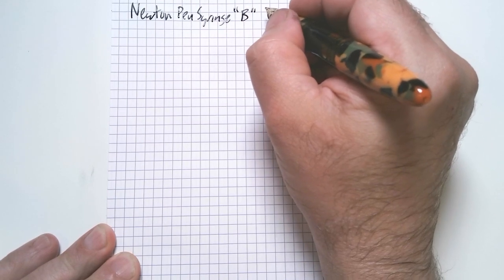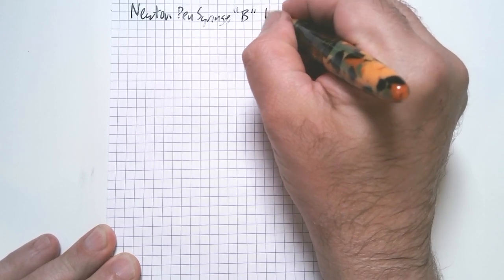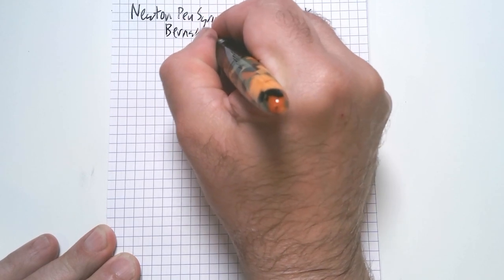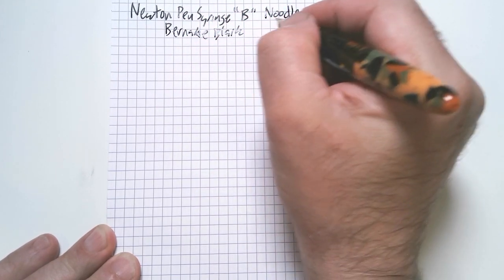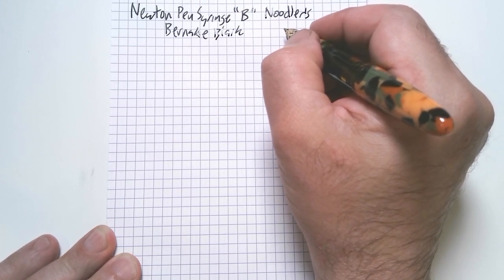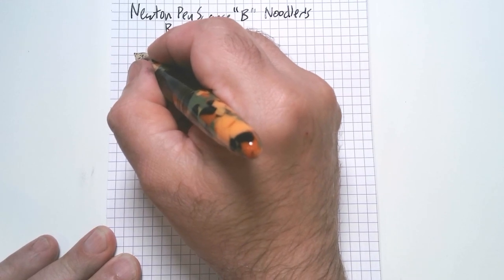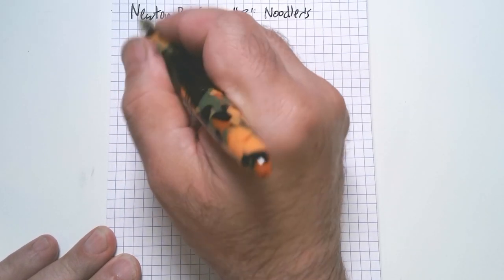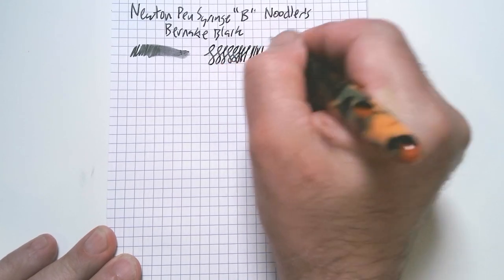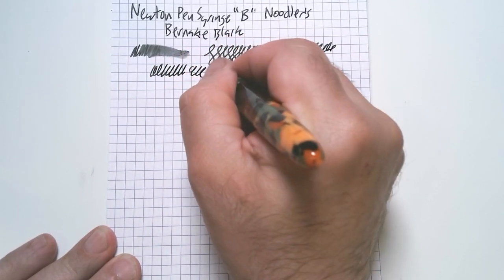This is the Newton pen with the syringe, and it's broad, and I am using Noodler's — or Mackie Black — which is a waterproof ink. Newton would probably be mad at me for using it; I'll try not to have it in the pen too long, and hopefully it won't stain it. But it is a kind of waterproof ink and sometimes has a bad reputation for staining pens. This is very smooth, nice and wet. It's a Jovo nib, so it doesn't have much flex, but Sean has done a lovely job of tuning this nib. It just writes like butter.